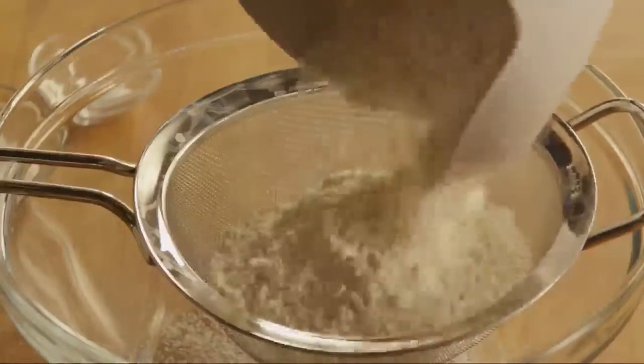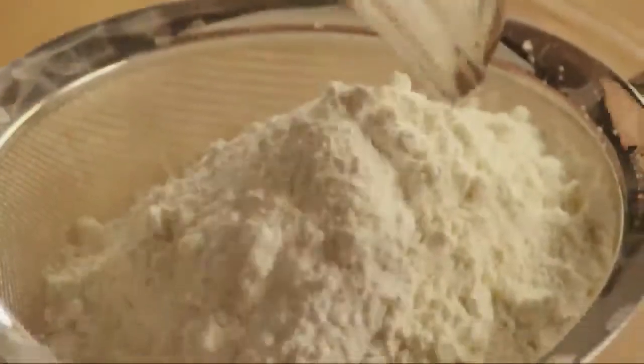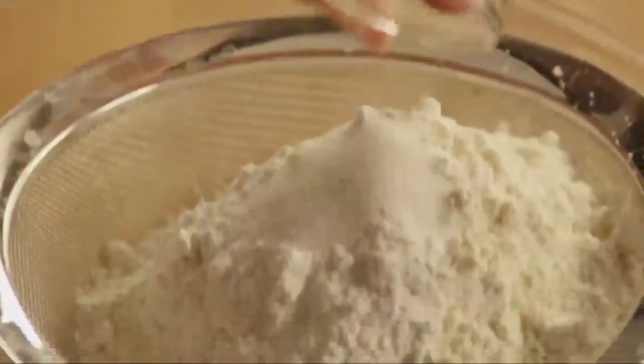Then place two cups of all-purpose flour, one tablespoon of baking powder, and a half teaspoon of salt into a sifter. Sift the dry ingredients into a large mixing bowl.